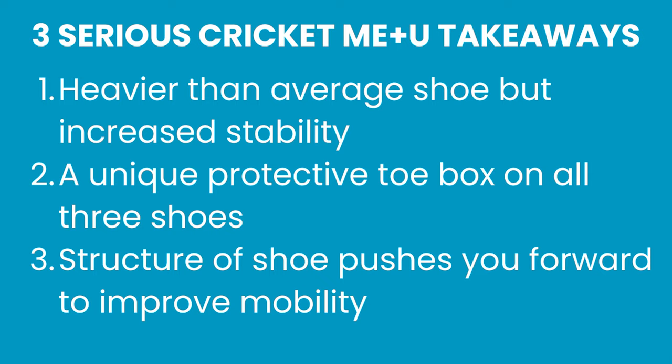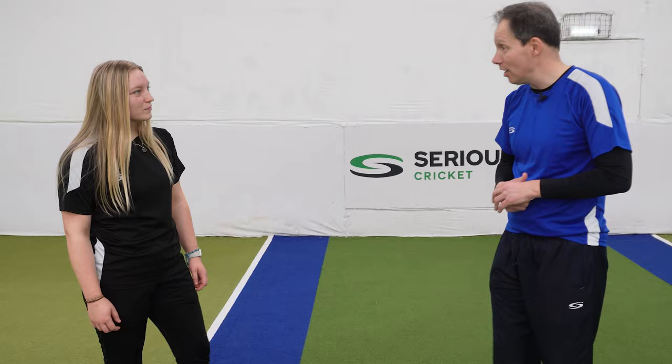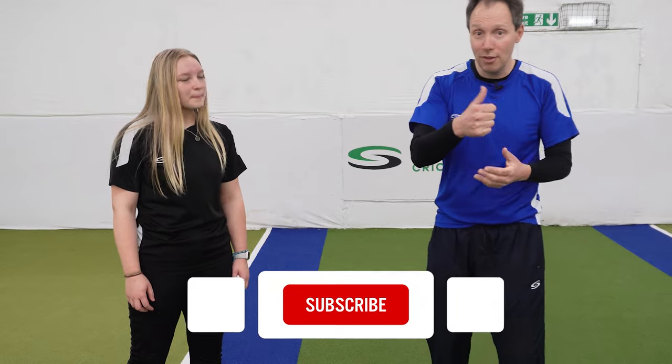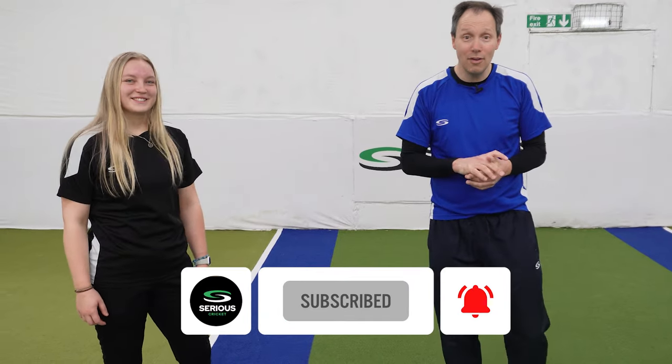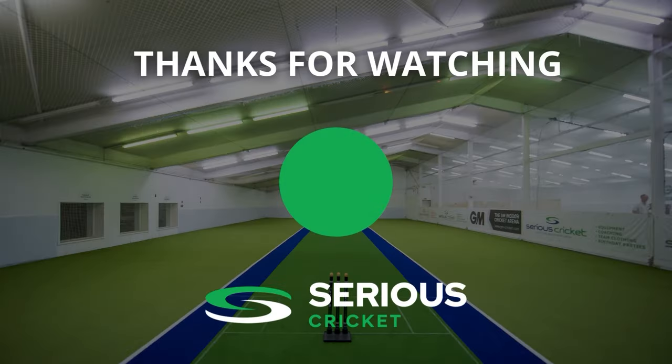Thank you very much to me plus you for the shoes and for giving us the chance to try them. Rachel has got hers all season, so it'll be interesting to see how she gets on — we'll try them out on grass, some little reports. Please give us a thumbs up if you like the video, subscribe to our channel, and if you have any comments please be gentle — we're here as volunteers and we have feelings. These are a really good shoe, they're fantastic, they're new on the market — you definitely should check them out. We'll see you next time.